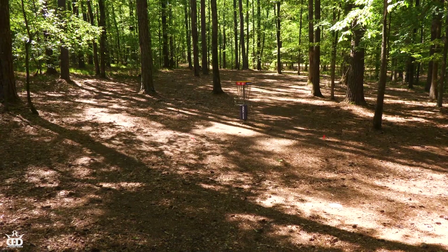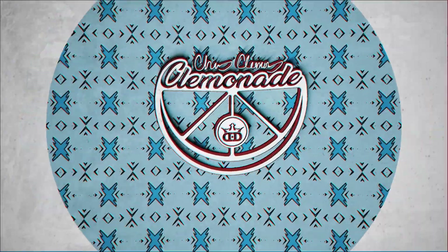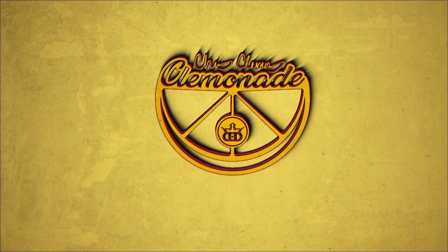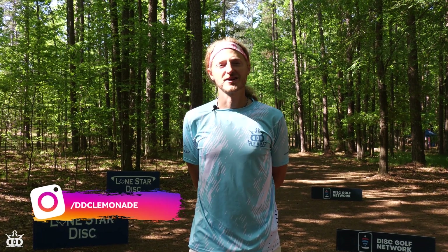I think it's pretty good. I think that's really good. That's what we like. Alright guys, Chris Clemons here. We're going to do the back nine at WR Jackson. It's going to be sick.